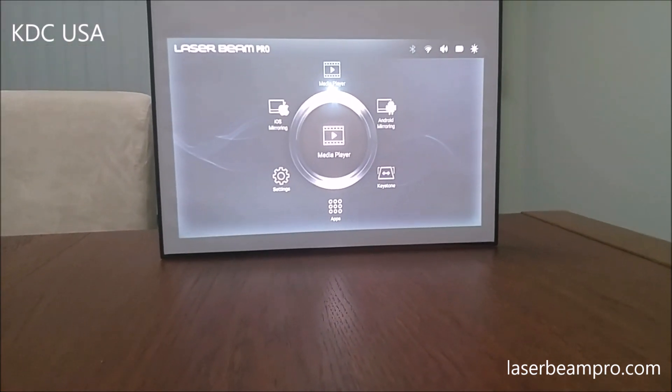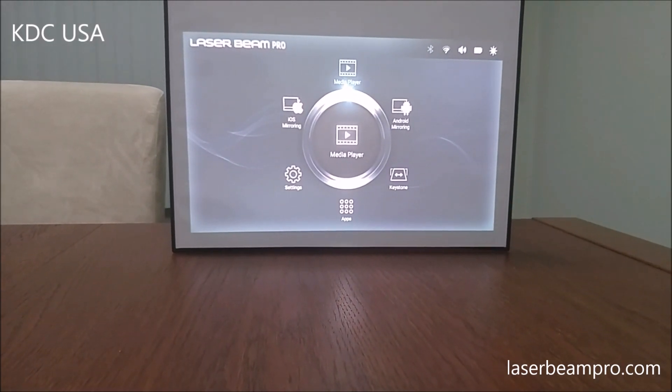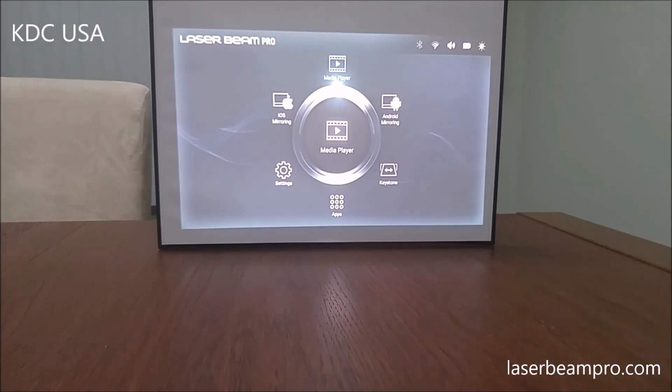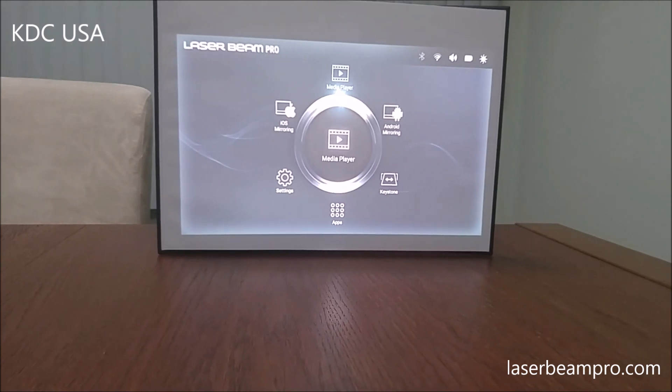Okay, now we're in the main page. As you can see, we have 6 menus and the one that's lit up right now is Media Player. You would go to Media Player if you have any videos you want to play.